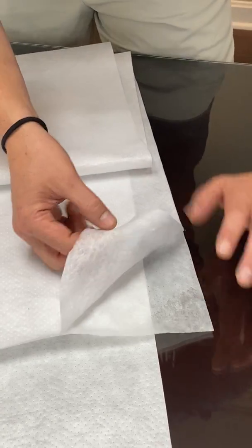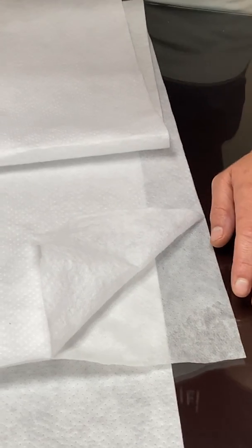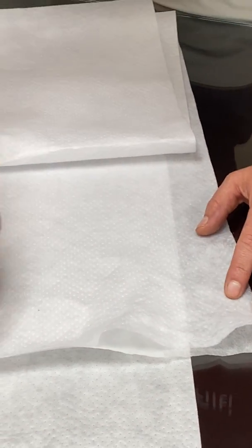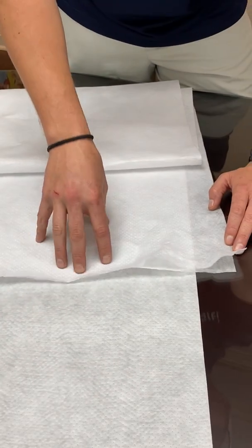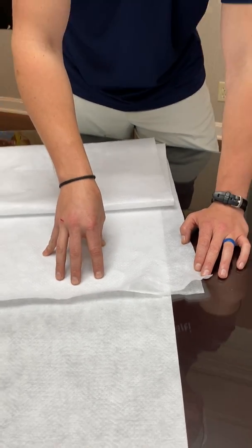Layer three is your spun lace. What this is doing is giving it some depth and prefiltration so not every big particle goes straight through and gets caught on our nanofiber. These little dots — people call them holes, we've had all kinds of questions about them — those are ultrasonic bond points where we bonded all three layers together so you end up with a solid construct.